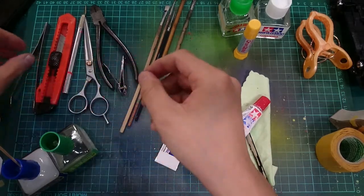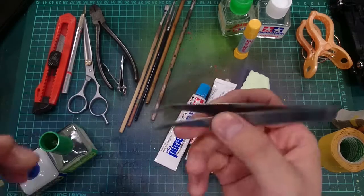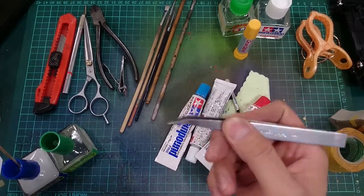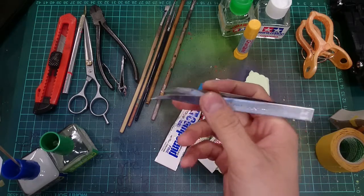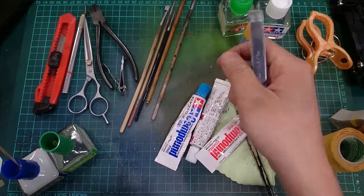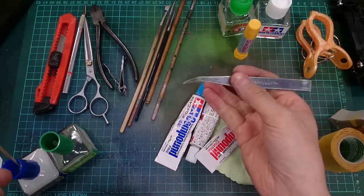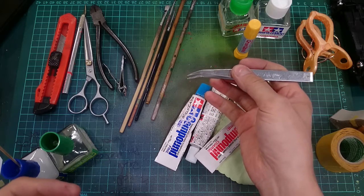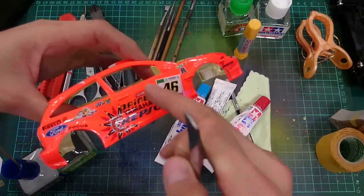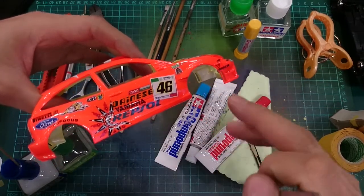Speaking of decals, I want to move on to tweezers too. Tweezers are actually quite useful when it comes to putting decals onto the car, because sometimes you don't want to dip your hands into that puddle of water and drag it out. You want a good pair of tweezers — take the decal out, place it on the body, and slide it right off from that piece of paper. That's really useful.